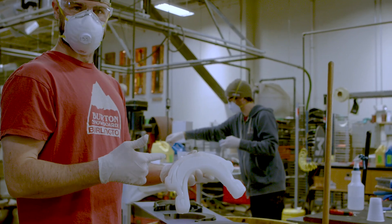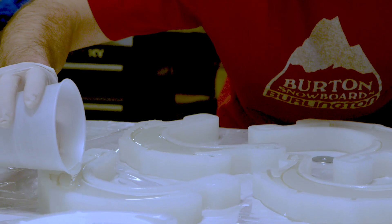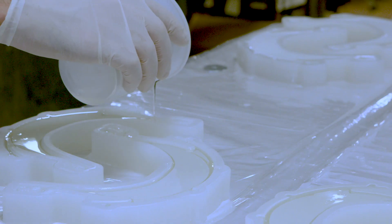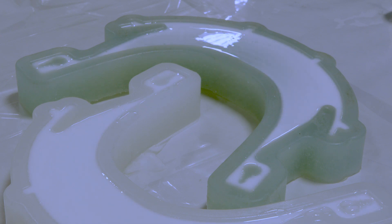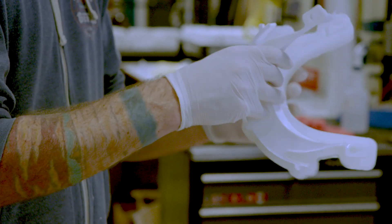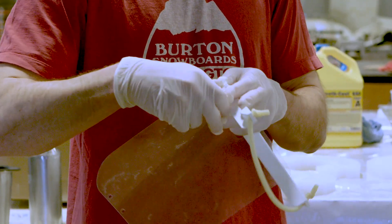We then casted silicone and this will be our mold for making the final parts. This is a silicone mold that we can then pour our two-part urethane into. In about 25 minutes the parts are ready to pull, and that's what comes out of that silicone mold — our final part that gets assembled with a shield, and that's your face shield.